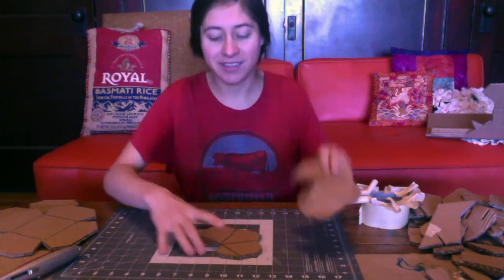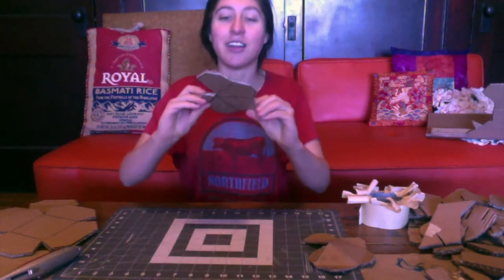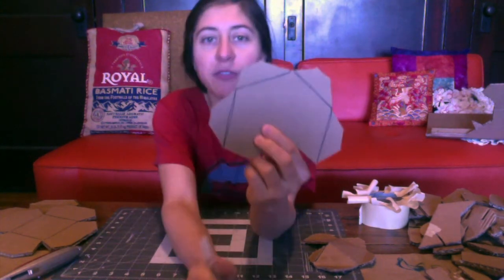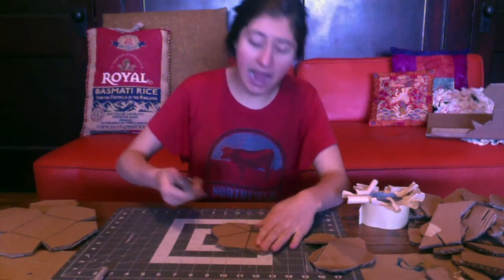The first four cuts are going to be these four lines here, and then on the back, once I've marked these with Sharpie, on the back there will be a few more lines just like these. Mark them, then go ahead, score them, do a half cut.